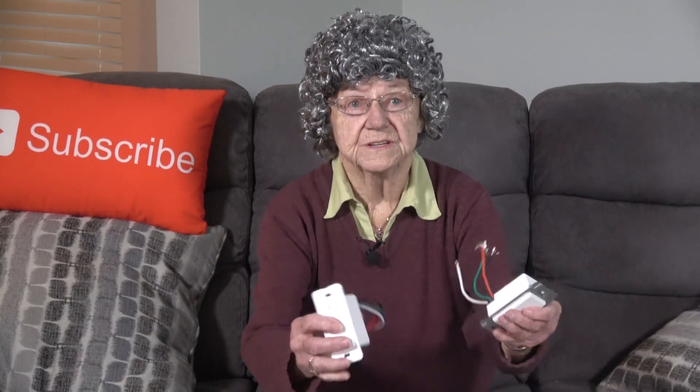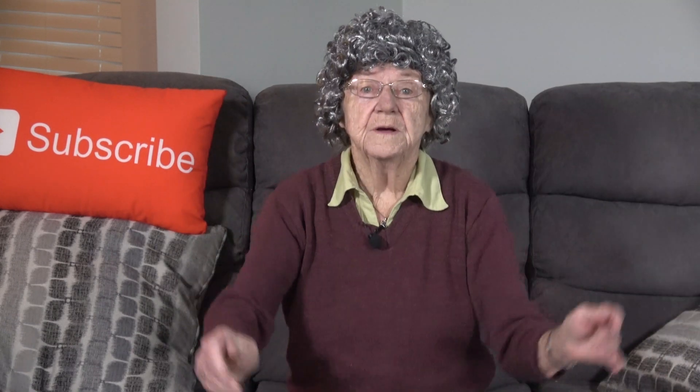Here are the Wi-Fi switches and plugs I will use to build my smart home. They are from Teckin and Treatlife. I will show you where I set them up and how to use them.